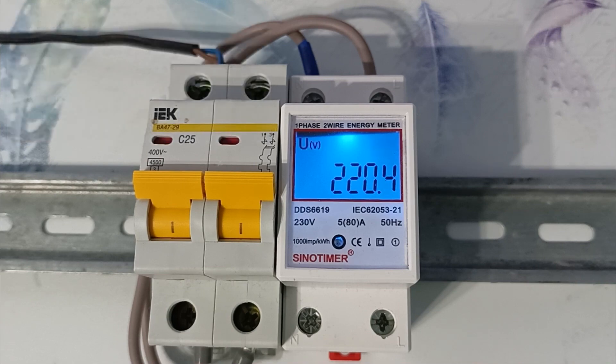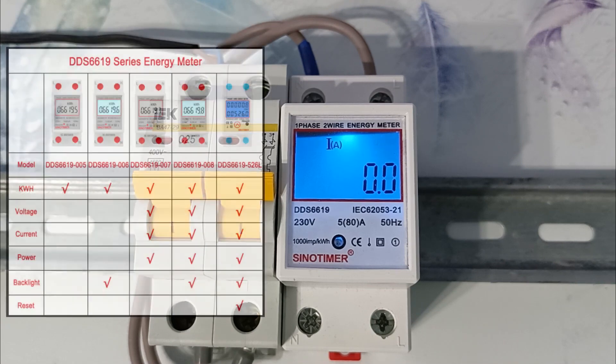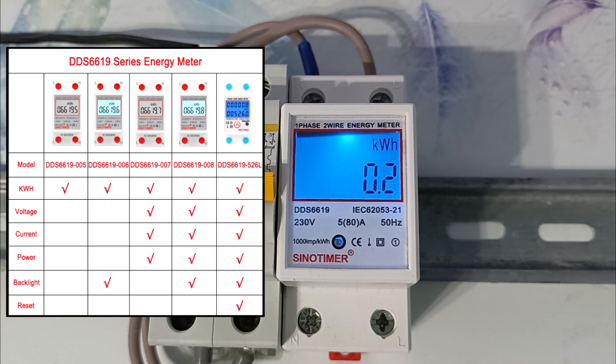This meter has several modifications, and how they differ is shown in the table. I chose the 8th modification since it measures 4 parameters and has a backlight. Another interesting option is the 526 modification, since it has a reset button and the counter readings can be reset.